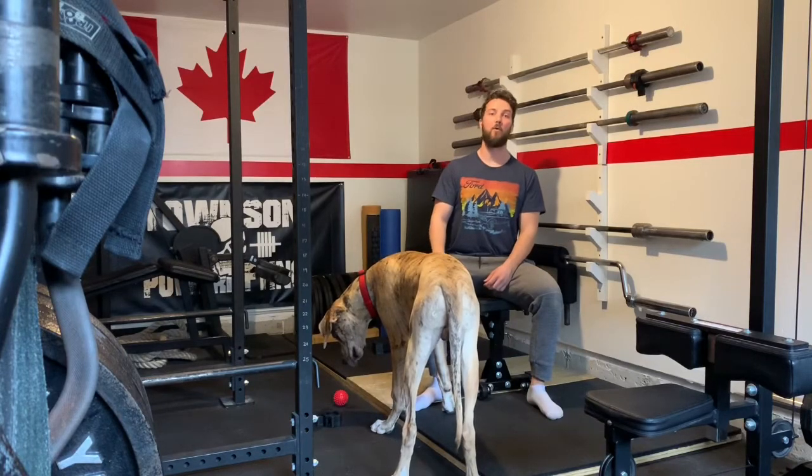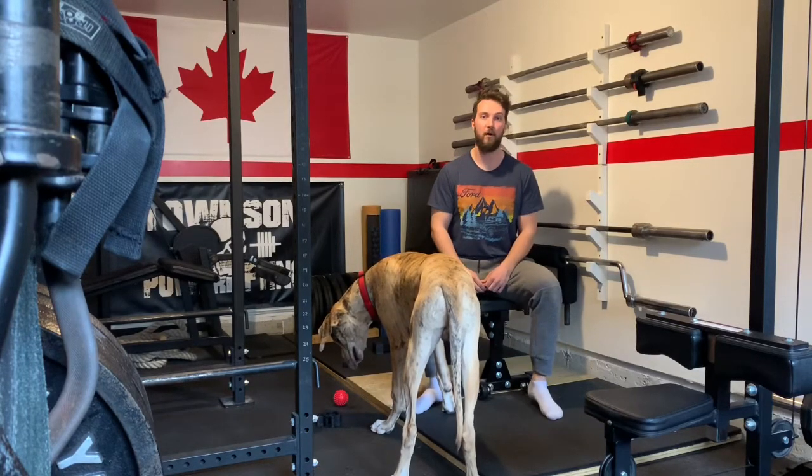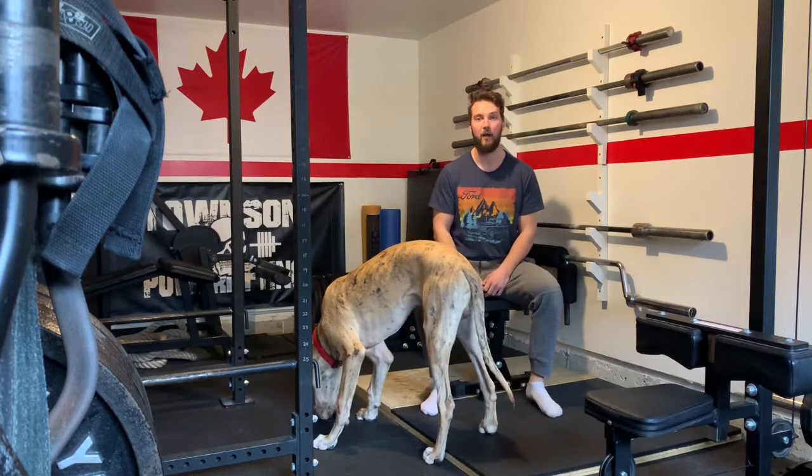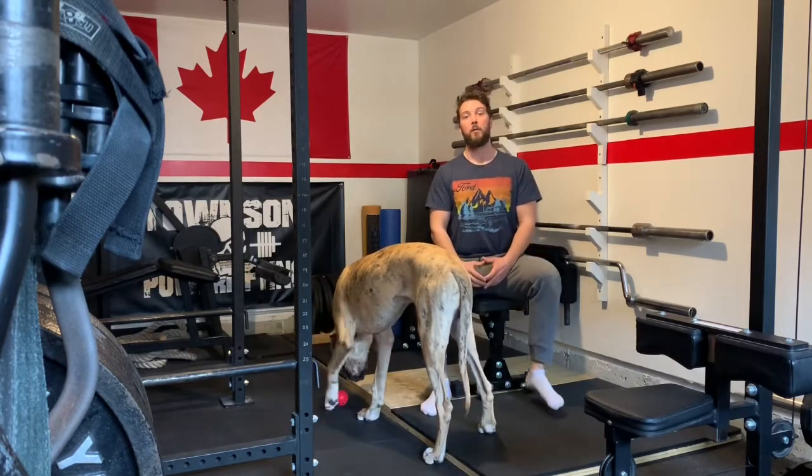Hi everyone, welcome back for workout four of our lockdown series. I hope everyone had a good weekend and that everyone is still healthy and safe.